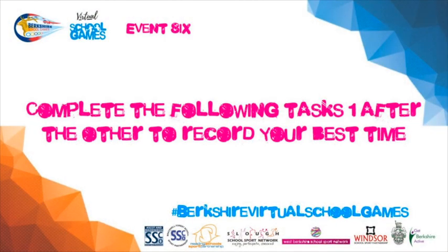Complete the following tasks one after the other to record your best time. Don't forget to practice each exercise before having a go at the race.